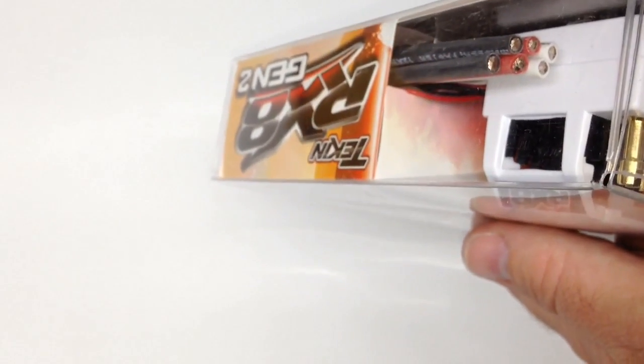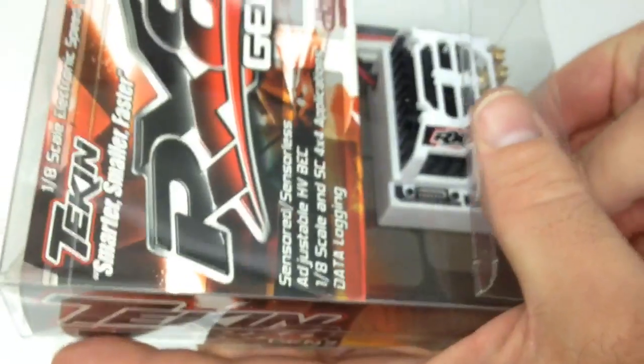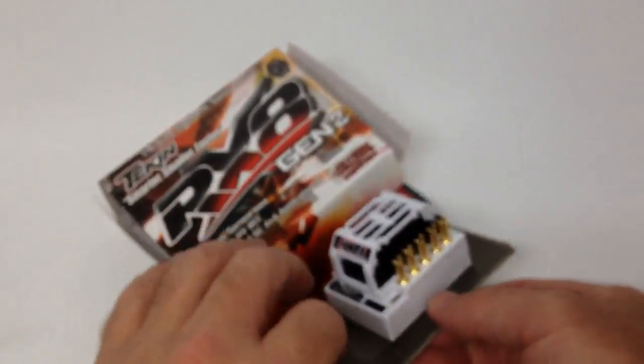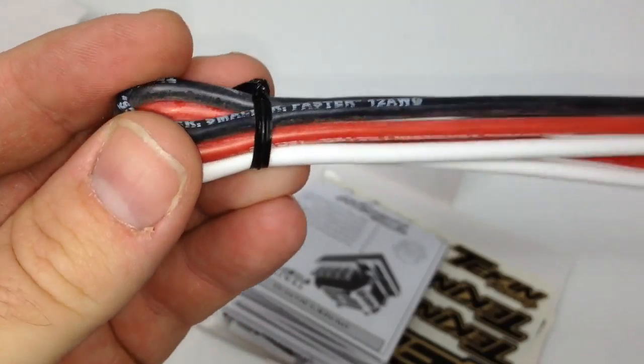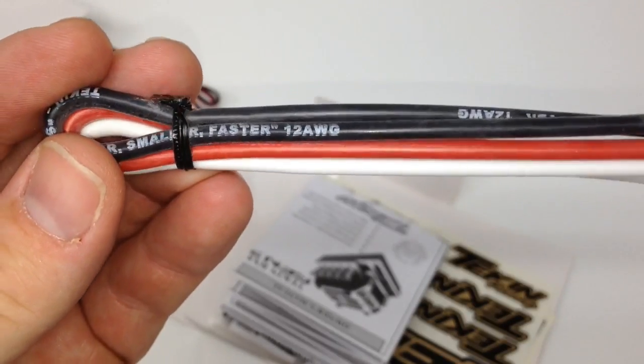I have not opened this yet — I did receive it today and this is June 21st 2013. There we go, we'll let this thing just slide out here. So first thing is you do get about eight inches of wire — black, white, and red. If you plan accordingly you can use this for all wires in your truck depending on how far your ESC is away from your motor.